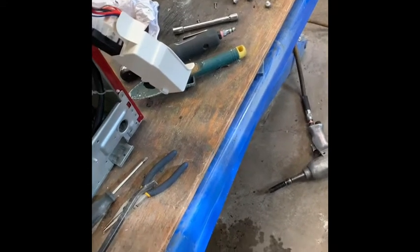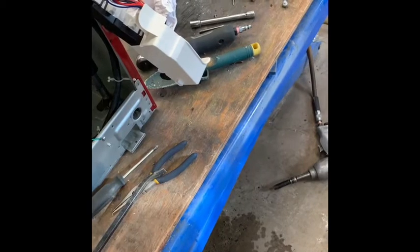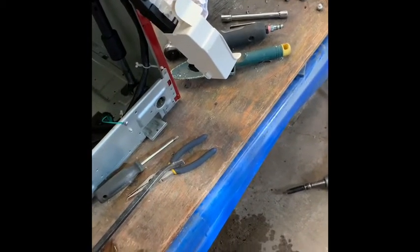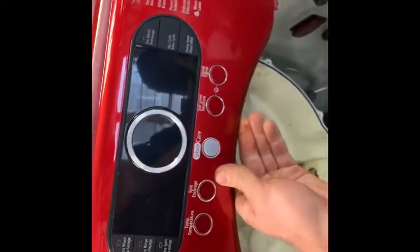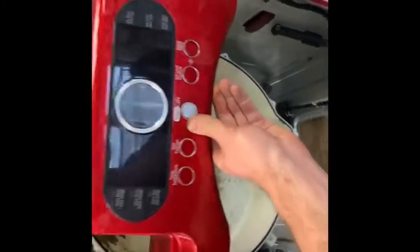Hey YouTube, just thought I'd show a little information on Samsung washers. I fixed another brand washer with a similar problem a while ago. The one I'm looking at now is a new VRT model — that's the face there.